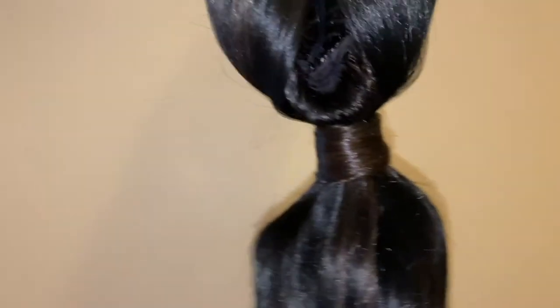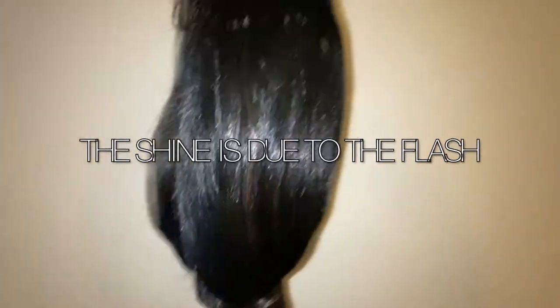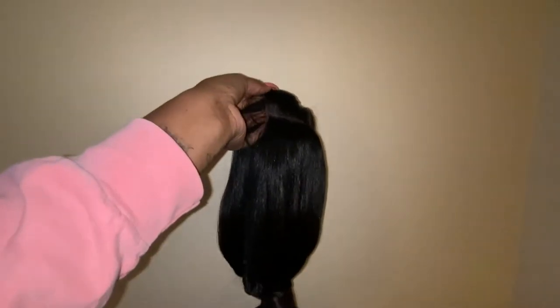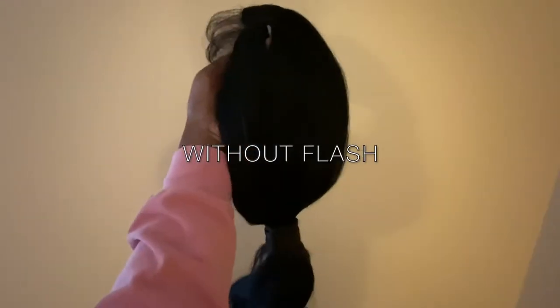For a synthetic blend, the quality of this unit is amazing. The hairs look shiny right now because of the flash, but in reality it's perfect. My only con would be that the hair tends to matt — I don't know if it's because of the texture — but I'm assuming it's because it's a synthetic blend and not human hair. It looks almost like virgin hair, and without flash there's a perfect amount of shine so it does not look fake.